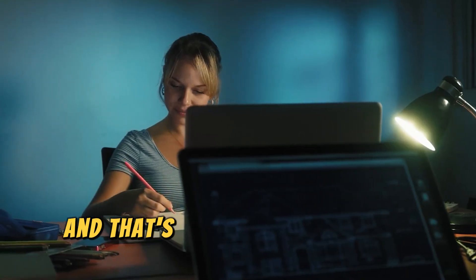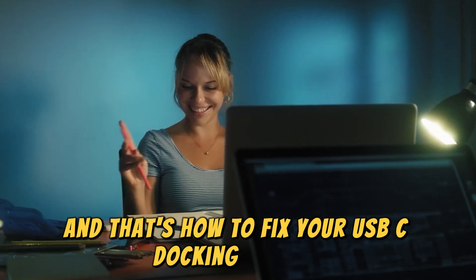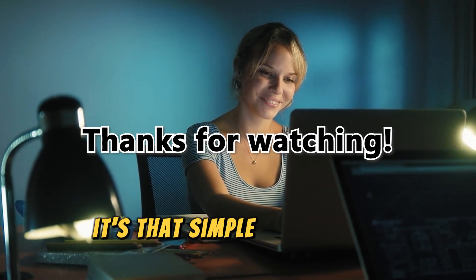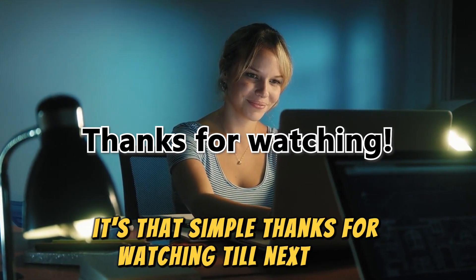And that's how to fix your USB-C docking station that's not detecting monitors. It's that simple. Thanks for watching. Till next time.